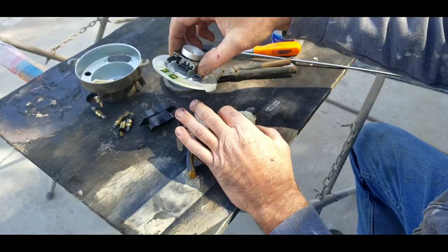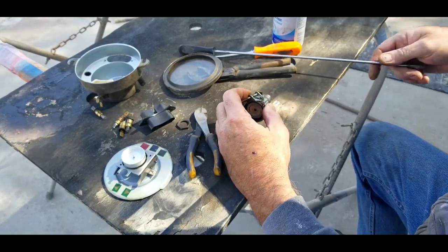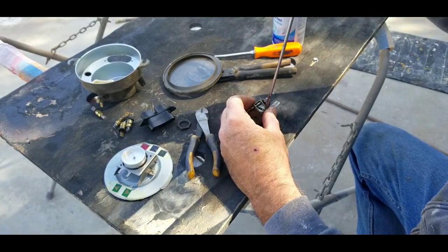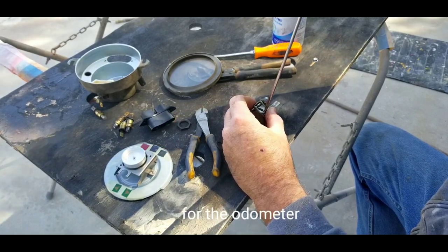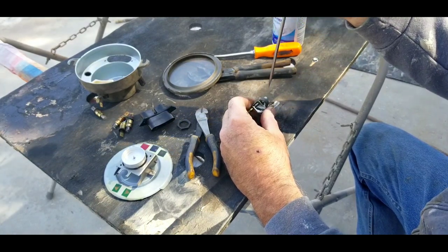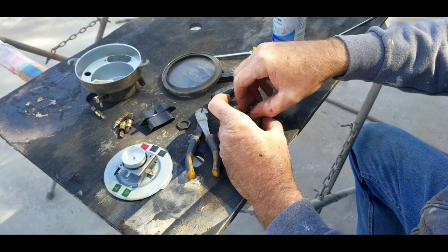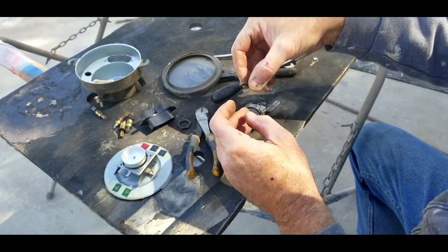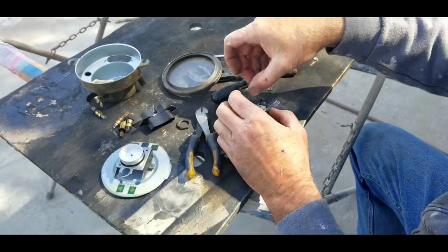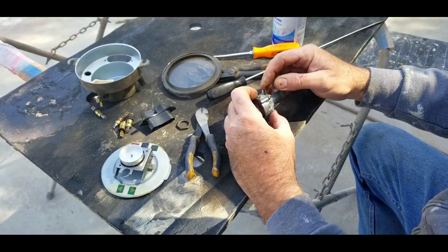If the spring is bad, or if you put this part on wrong — which can be done — that'll cause the speedometer to be off. Then I take this part off — it's just a little screw drive. Taking that one off and putting it back on, you can see how that can be adjusted. It goes up against this worm gear, up against another gear right there — it needs to be just touching it, that's all, when you put it together.